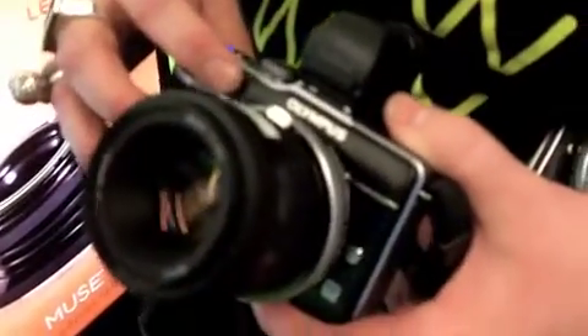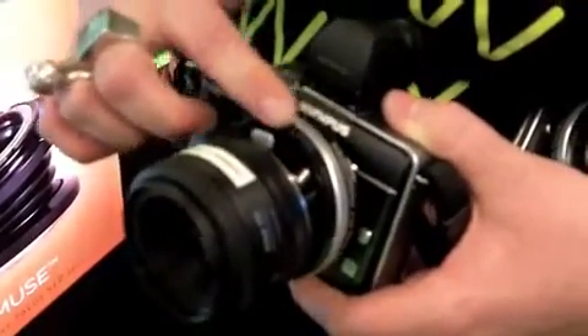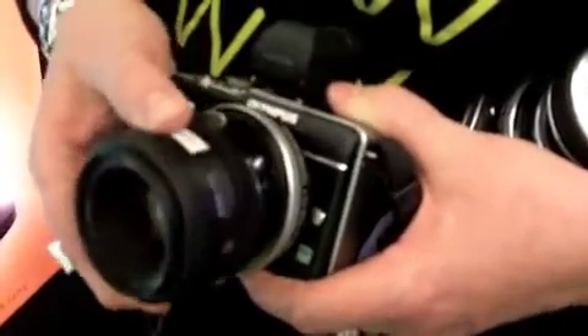So you can attach your Nikon lens to your Olympus Pen camera or your Panasonic G-Series cameras with the Lensbaby Tilt Transformer. It sells for $350 and is available now.